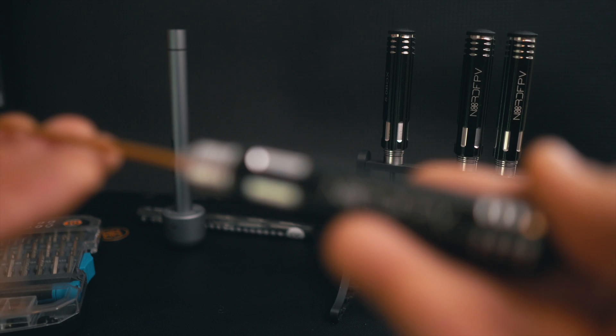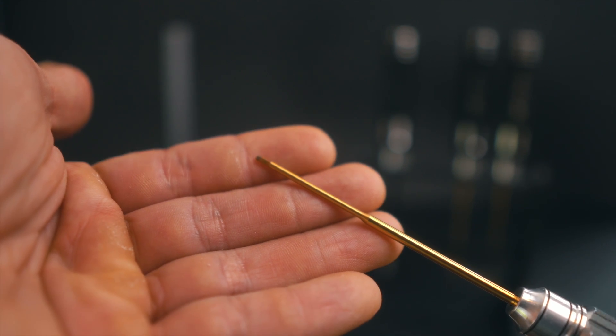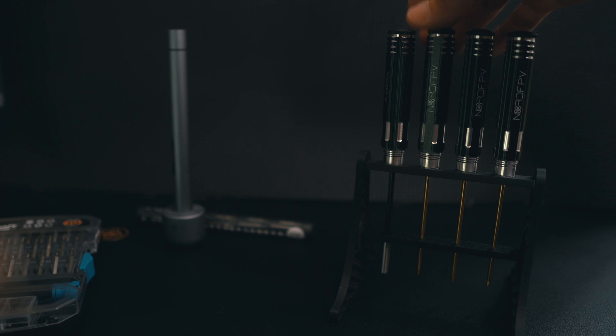You take one screwdriver, go and work, and if you need another size you just take the other one. You don't have to be thinking about changing the bit, which takes a long time. And it's easy to drop them, forget them, or lose them when there are so many pieces involved.